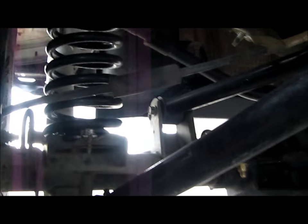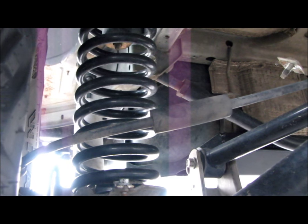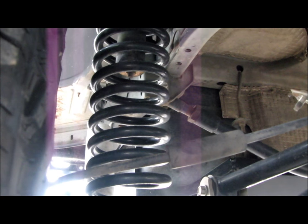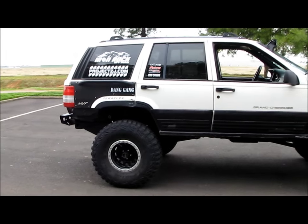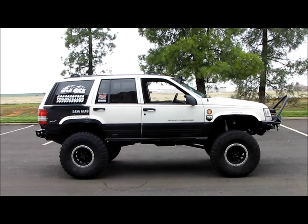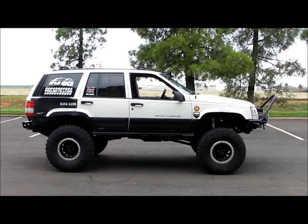I'm also running Iron Rock Off-Road springs front and rear. In the rear I'm running XJ coils - their spring rates are firm, definitely over 200, which is great since I'm not running sway bars. The firmer spring rate really helps with handling and body roll. I believe these are XJ 3.5-inch coils - check projectzj.com for the build sheet. Running an XJ coil in the rear of a ZJ gives you more height than advertised, so I'm somewhere around probably 6.5 inches of lift.